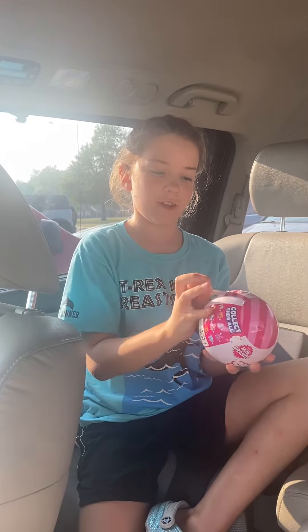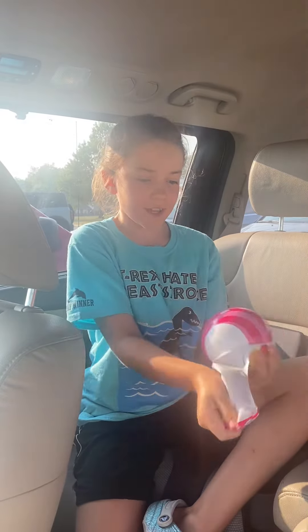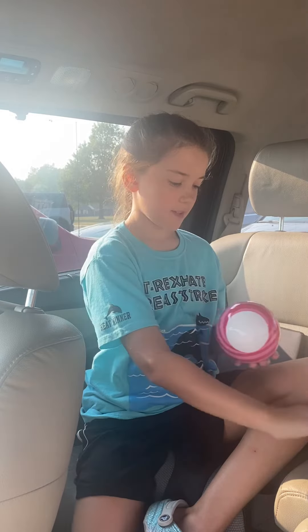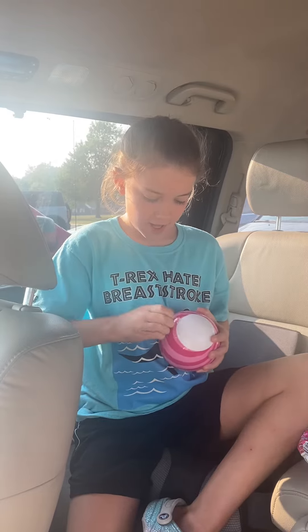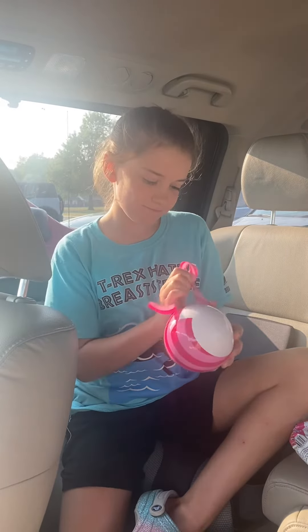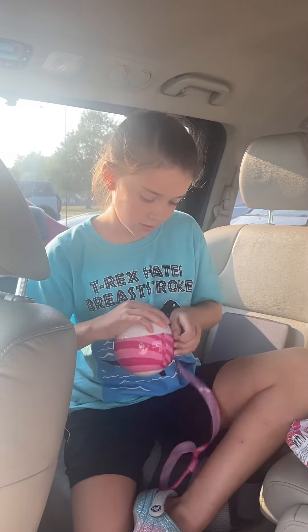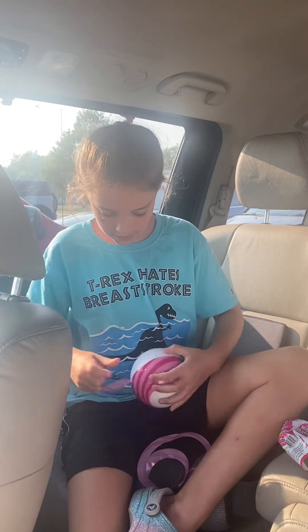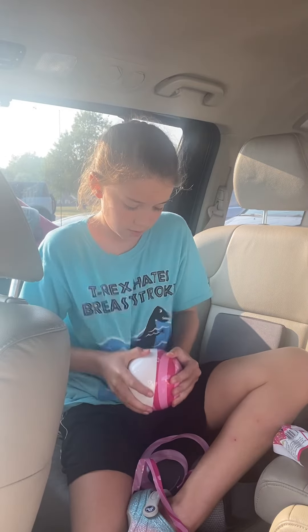The zipper things are already... The zipper things are usually really tricky! This is already, like, the best. I love the packaging colors. This is so annoying. I hate it when these zippers do it. You have to just go all the way around it.